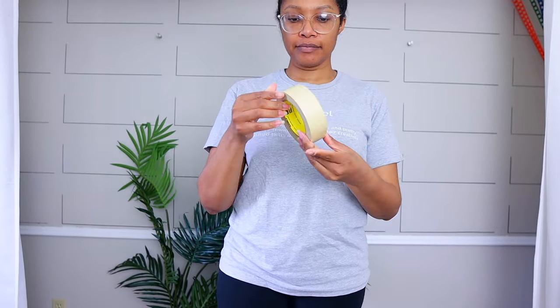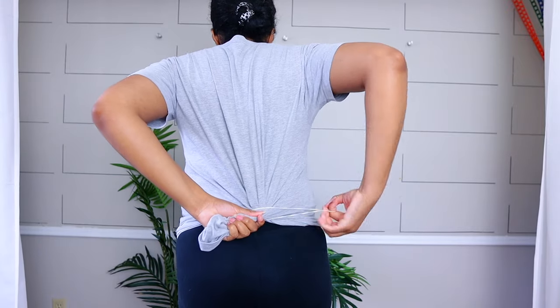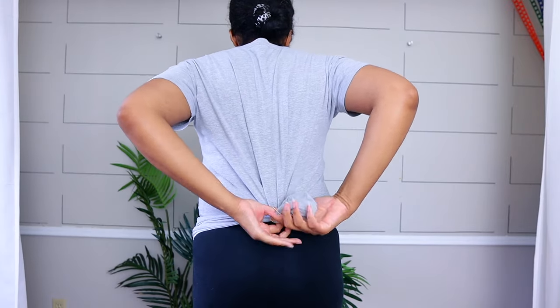The first thing you want to get is a rubber band and some masking tape — it could also be blue painter's tape. You want to put on the bra that you would wear with the corset if you're going to wear one, then put on a t-shirt and make it fit as snug as possible. Use the rubber band to tighten the t-shirt so it fits really nice and snug to your body.